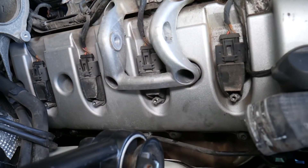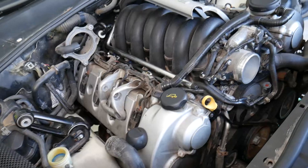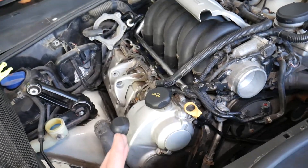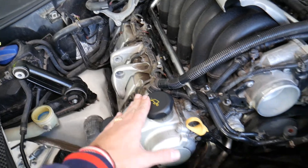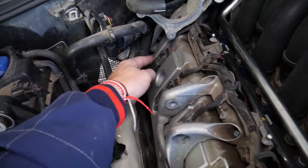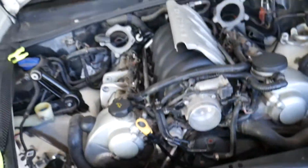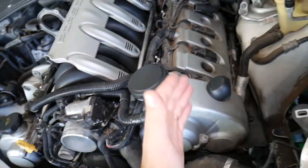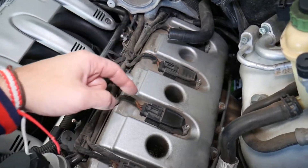You also need to remove the vacuum pump on this side as well. Now, looking at the engine — this is Bank 1, the left cylinder head facing the Porsche. You have cylinders one, two, three, and four on that side. So if you have a code for a bad ignition coil on cylinder two, it's this one; cylinder three or four is this one. For cylinders five, six, seven, and eight — those are on Bank 2, the right cylinder head.